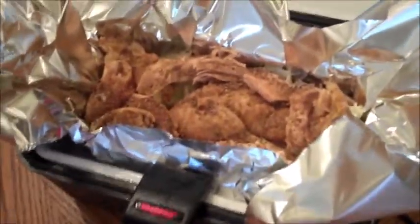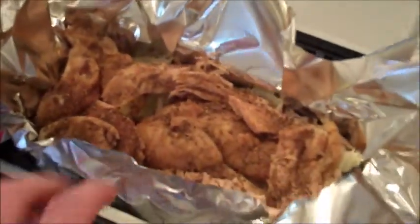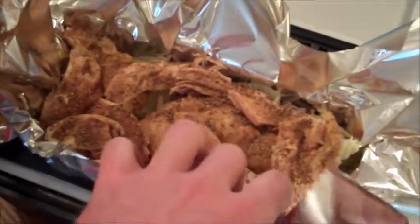Hello, this is going to be my review for the Road Pro 12-volt stove. This is a stove that plugs into your cigarette lighter and it's available on Amazon for $35.